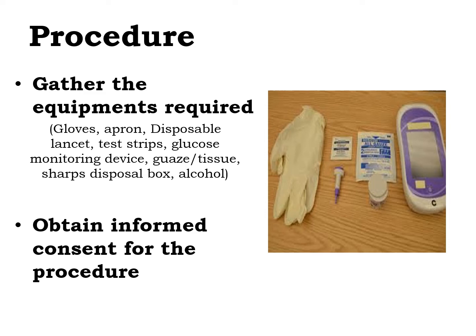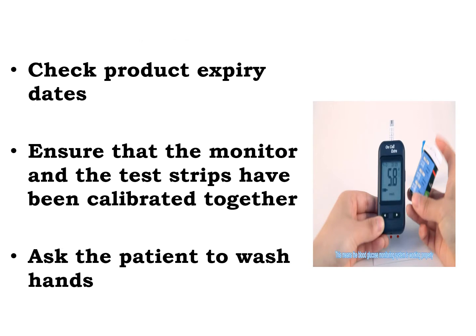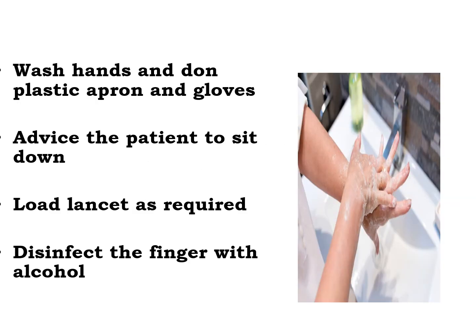Then, obtain informed consent for the procedure. Check the product expiration date. Ensure that the monitor and the test strips have been calibrated together. Ask the patient to wash hands. Then, wash your hands, don the plastic apron and the gloves. Advise the patient to sit down.